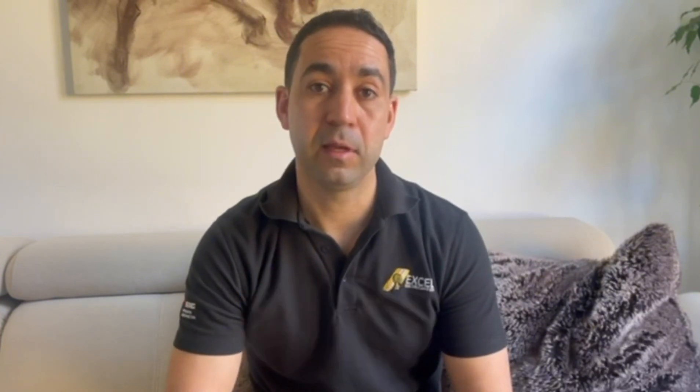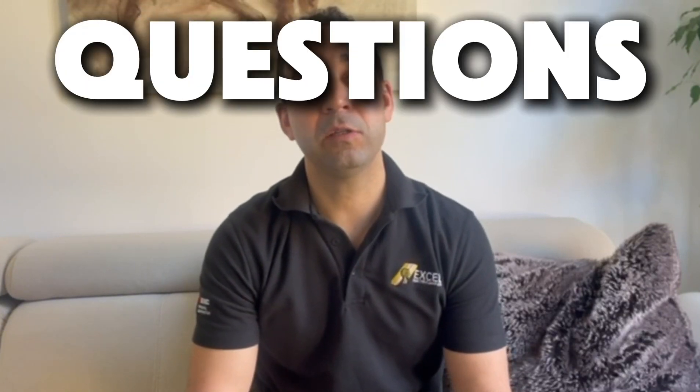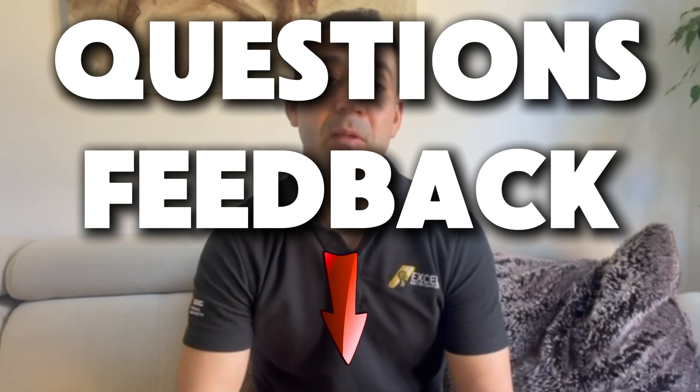There you have it. Wago connectors make wiring projects easier, faster, and safer. If you find this video helpful, please hit the like button and don't forget to subscribe for more electrical tips and tutorials. Got a question or feedback? Drop them in the comments below and I will get back to you. Thanks for watching.